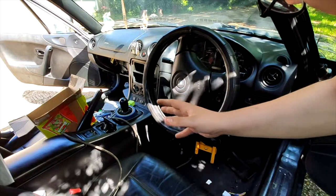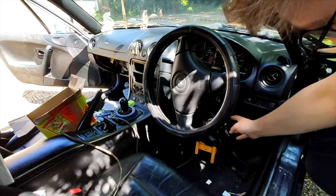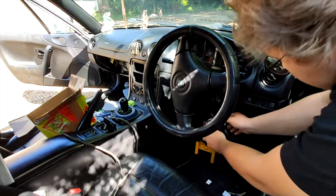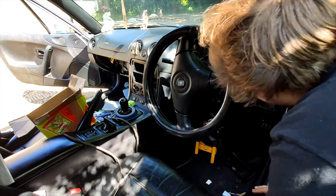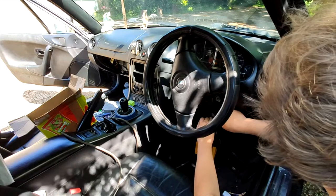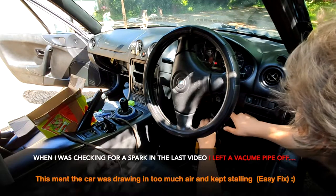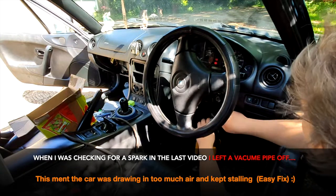Right, so that's the new ECU in, and the ignition barrel and the immobilizer — it's just resting here for now, but hopefully we should get all the lights on the dashboard. We're all there — no immobilizer light either. It should work.